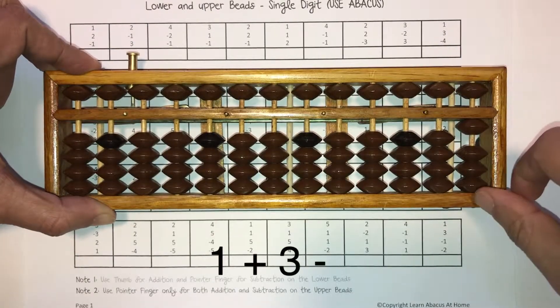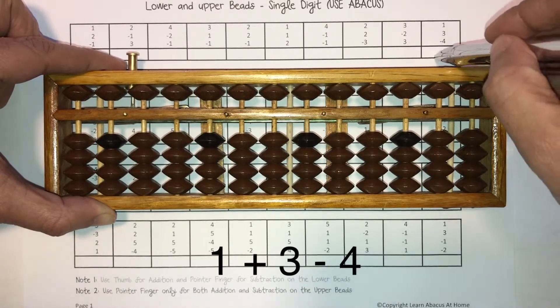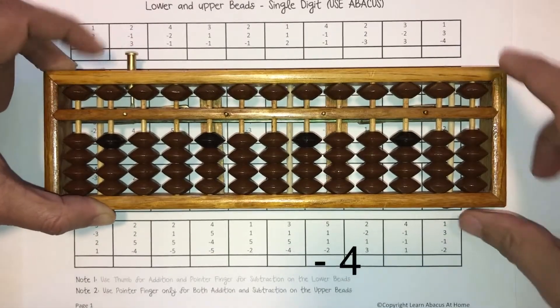Let's begin. One plus three minus four. Answer is zero. Write zero. Clear the Abacus.